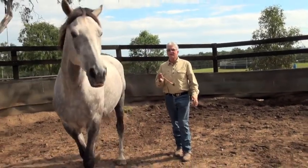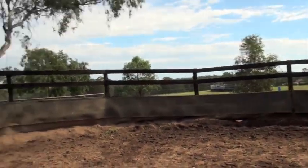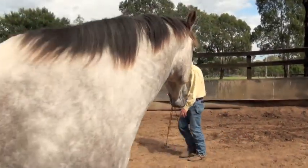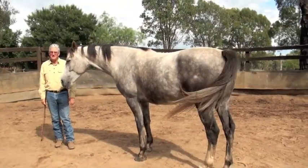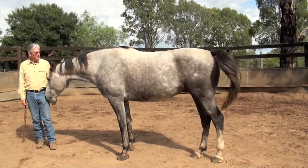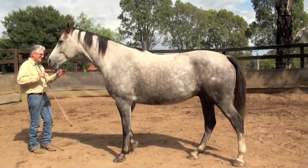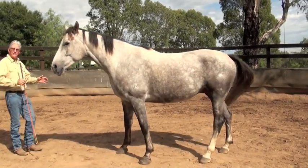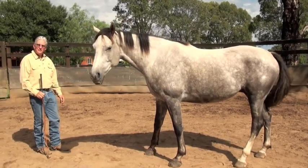He understands when I ask him to come forward there's a pressure in that. When I stop and ask him to move his hindquarters, there's a pressure, but when he joins me I release the pressure — he licks his lips and drops his head. What you do is important, but more importantly, pressure motivates. It's the release and the taking off of the pressure that's when the horse really learns.